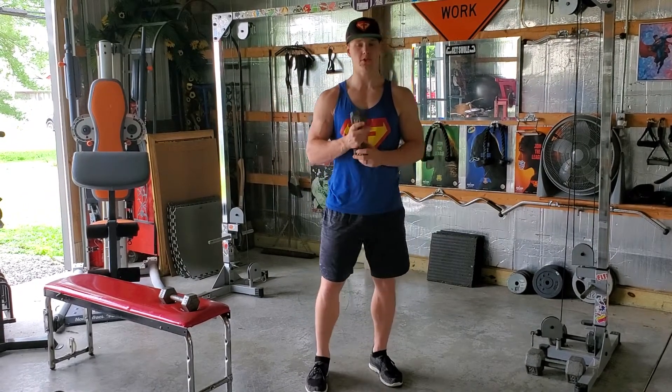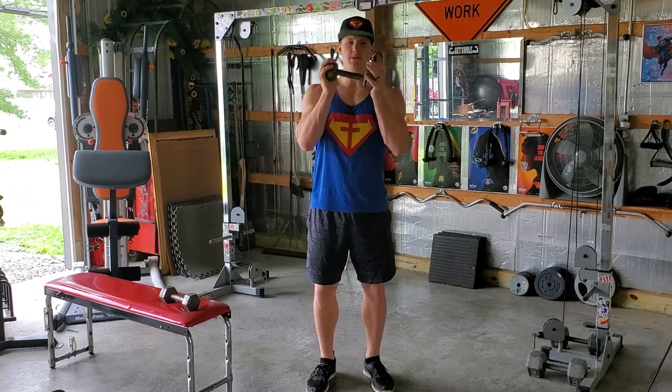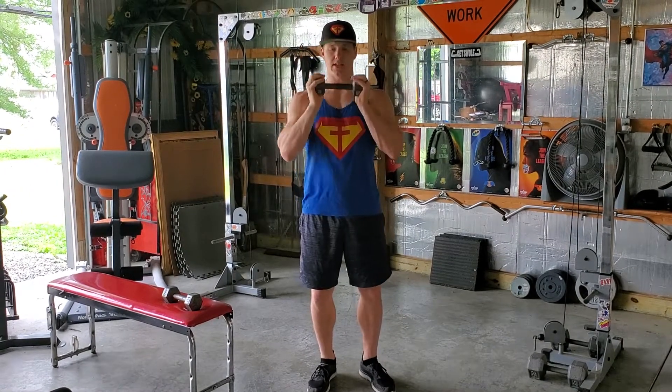We have a dumbbell goblet squat. For your goblet squat, you can hold your dumbbell like this — some people choose to hold their dumbbell like this. I'll just hold it like this today.